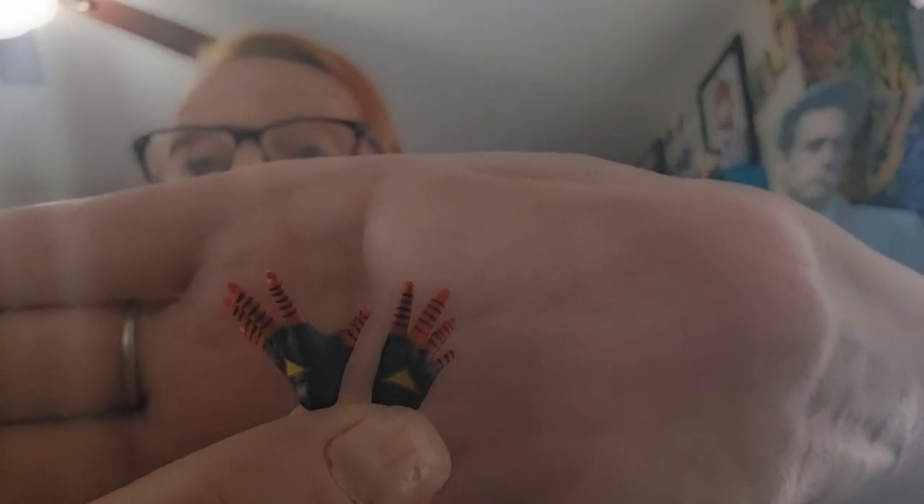She also comes with an alternate set of hands, each also embellished with her signature triangle. Thank you so much for watching this episode of Toy Geek Maniac — I certainly do appreciate it. Don't forget to sound off in the comments below about what you think about this figure, if you have this figure, or if you want it.